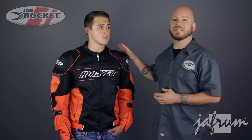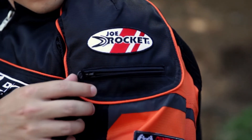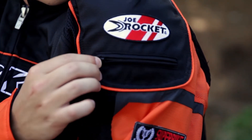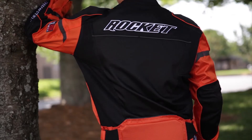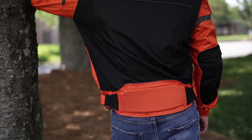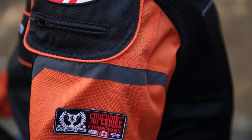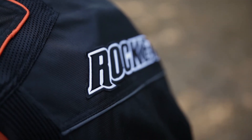Protection comes from the articulated CE rated armor in the shoulders and elbows. The pockets for the armor are on the exterior of the jacket, so the armor is really easy to remove for jacket cleaning. There's also a foam spine protector in the back that can be upgraded to CE approved armor if you desire. Reflectives have been added to the sleeves below the shoulders and across the back to increase your visibility in low light conditions.